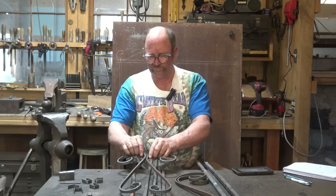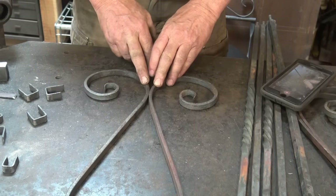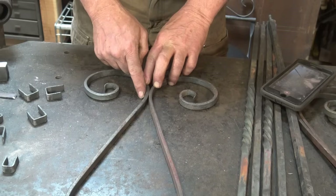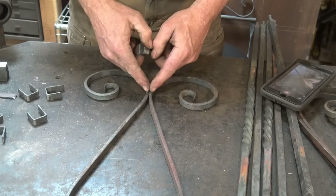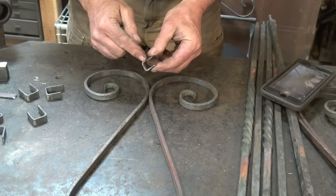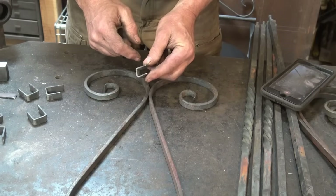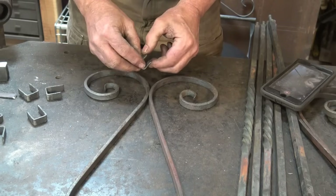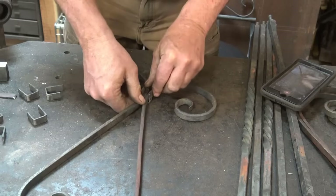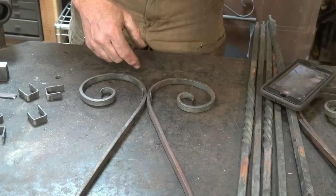So if I was collaring this joint here — this isn't exactly the way these bars will go together in the finished grill, but for an example this is quarter by half bar, two of them, so it's half by half or half-inch square. If you go all the way around the perimeter of that bar, you end up with two inches, so you need two inches plus two and a half times the thickness of your collar material. I'm using eighth-inch material, so that's five-sixteenths of an inch more material to make the bend. We'll bend a collar in the vise when we need that particular collar.